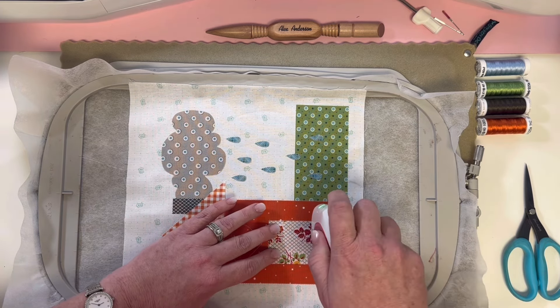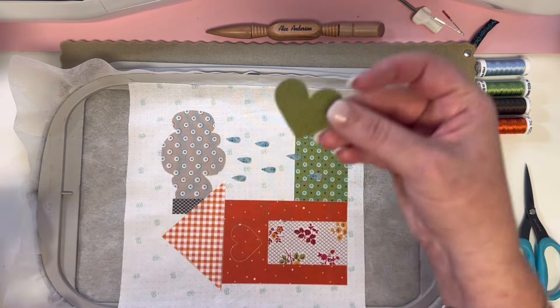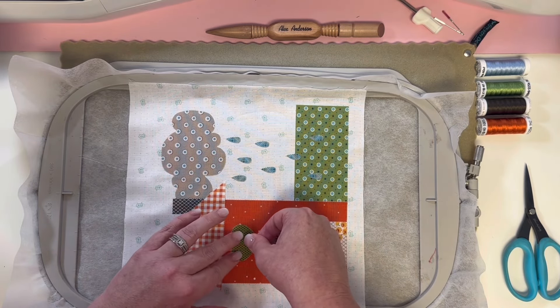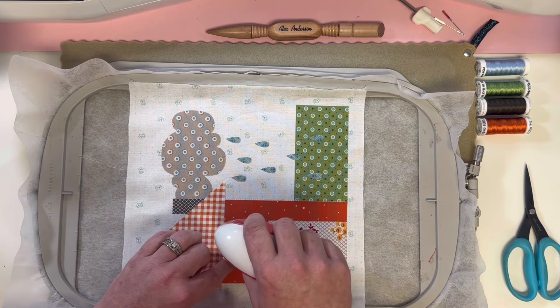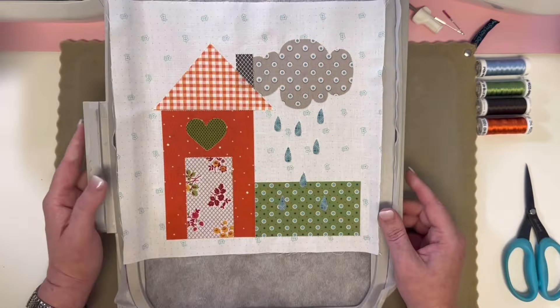The bottom of your door lines right up with the bottom of your house. Then our last piece to iron on is our little green paparazzi dot of our heart. I think that might be called moss green — or army green — I don't remember, but it's a fun green. I like it!